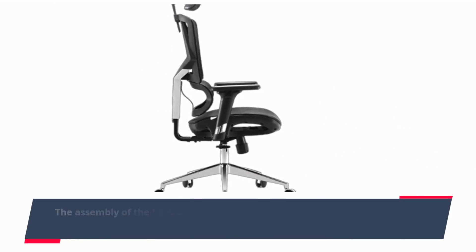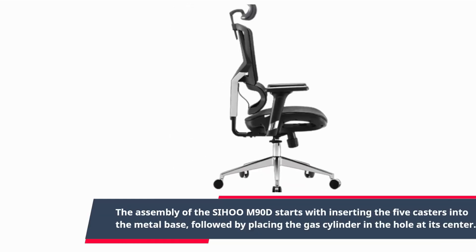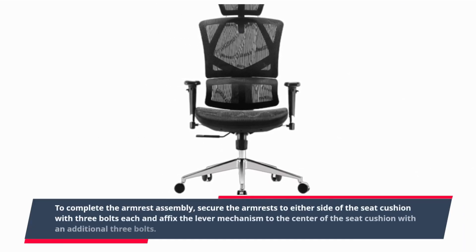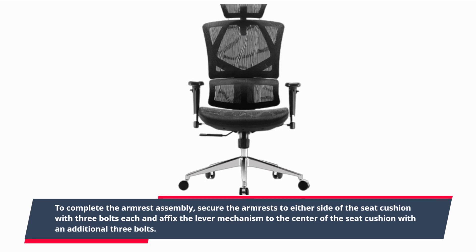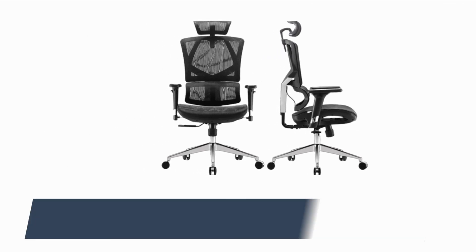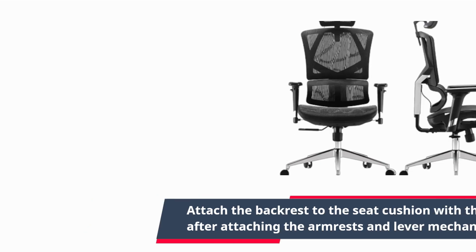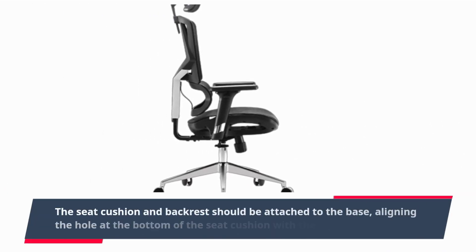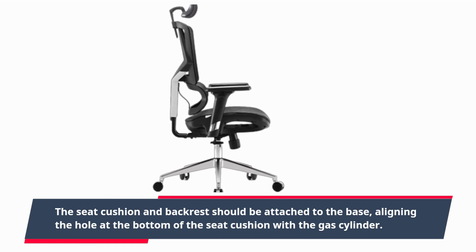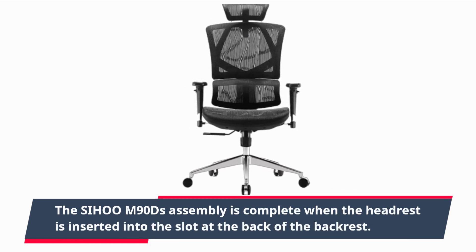The assembly of the Sihoo M90D starts with inserting the five casters into the metal base, followed by placing the gas cylinder in the hole at its center. To complete the armrest assembly, secure the armrests to either side of the seat cushion with three bolts each and affix the lever mechanism to the center of the seat cushion with an additional three bolts. Attach the backrest to the seat cushion with three bolts, after attaching the armrests and lever mechanism. The seat cushion and backrest should then be attached to the base, aligning the hole at the bottom of the seat cushion with the gas cylinder. Assembly is complete when the headrest is inserted into the slot at the back of the backrest.